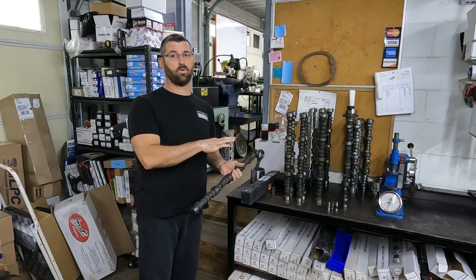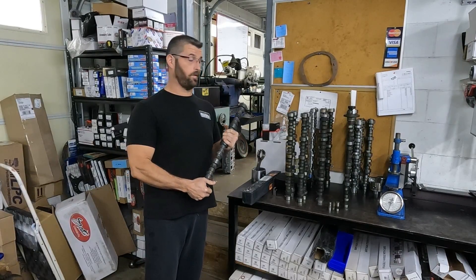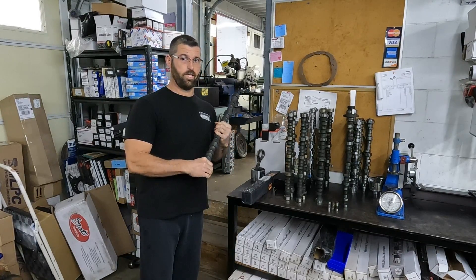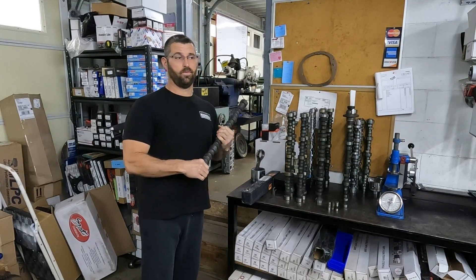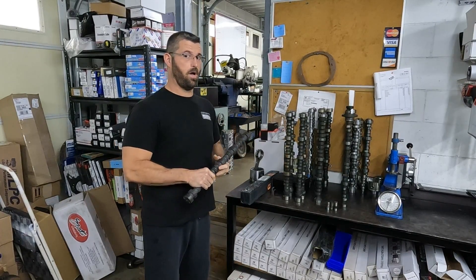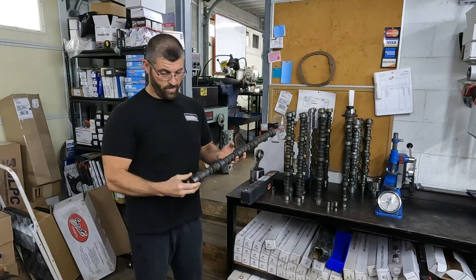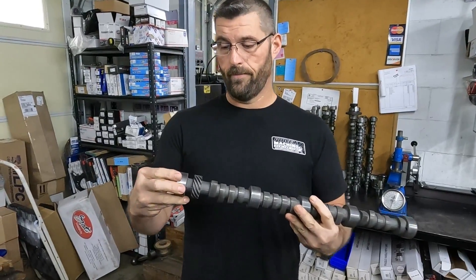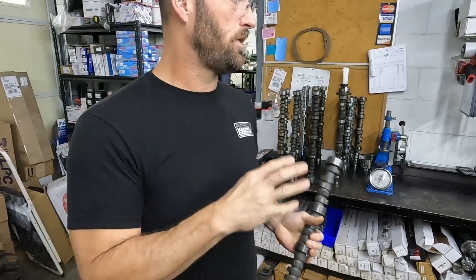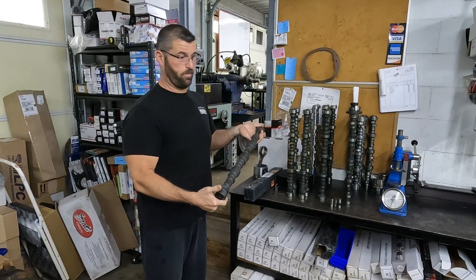We've got several lifters — we're going to check the hardness on lifters and try to shed some light on what's going on with all these cam failures. One thing I hear all the time is 'China cam cores,' but all of the cam grinders I've seen cams from — all the cores come from CWC Textron in Michigan. You will see their logo 'CWC' cast into the spool. Every one of these cams is American made, so we can dispel that myth.